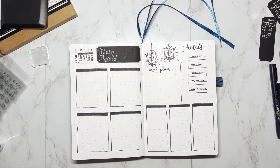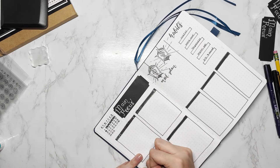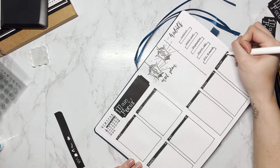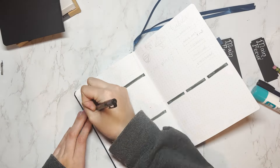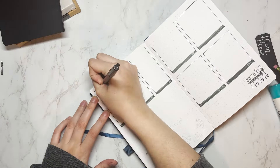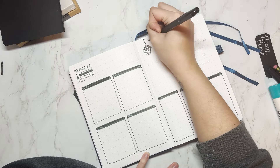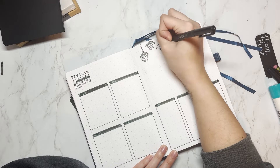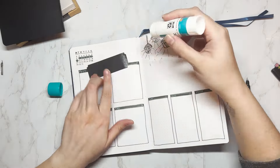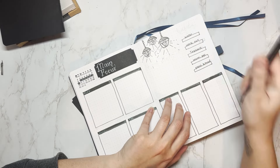To help me keep track of where everything falls in the month, I'm using a mini calendar stamp to stamp the January calendar on the top of each page, then highlighting exactly which days are on it. I also have a main focus box with the black paper theme, a section on the right-hand page for meal planning, and habit trackers on the weeklies to see if I can keep track of them better. I also added some lantern doodles on each page as a design element to tie in the theme.